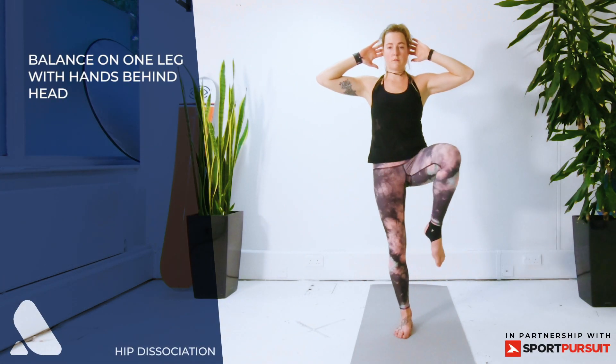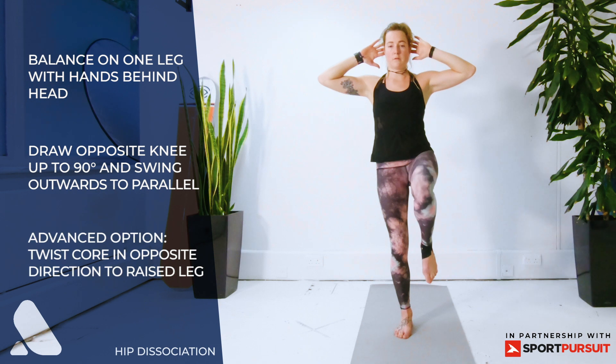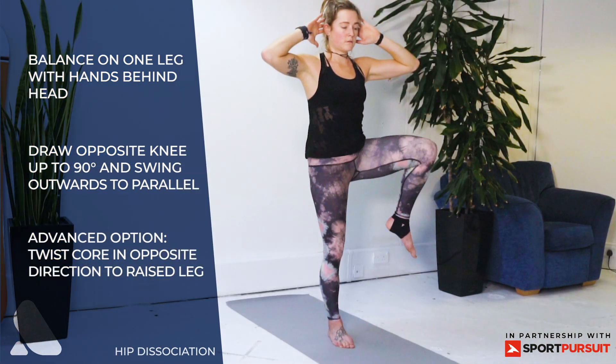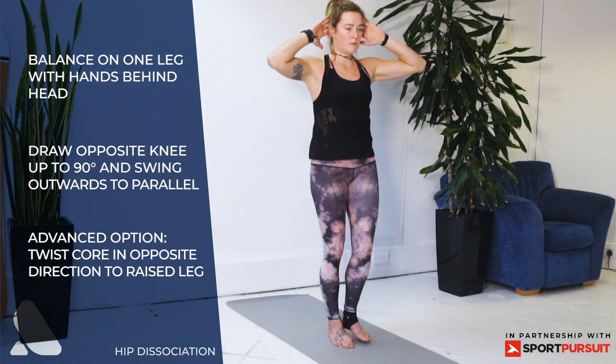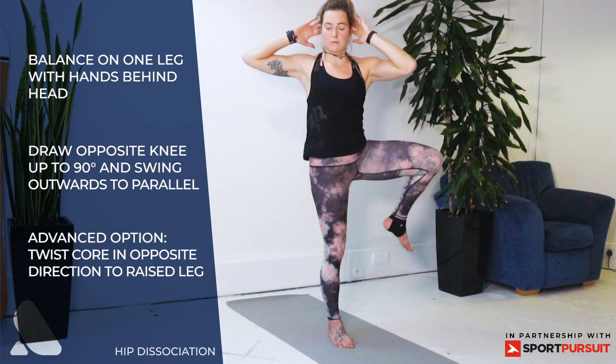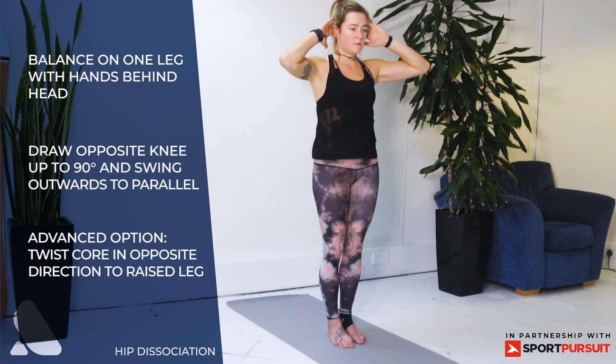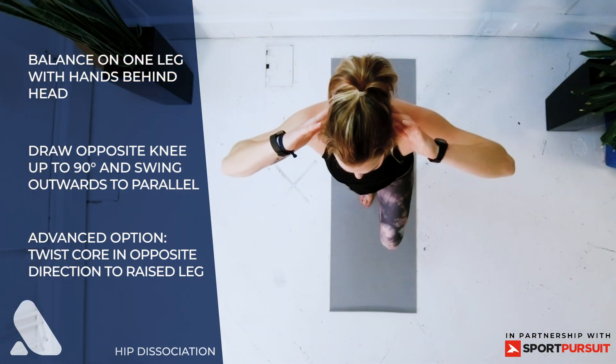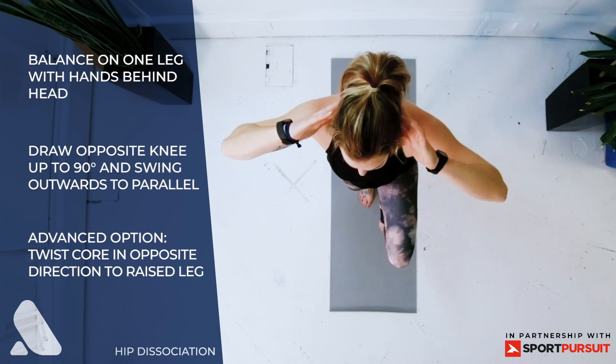Hip dissociation — start on one leg, lift your knee and hip out to the side, return to neutral and repeat. To advance this exercise, repeat with lifting your knee and hip out to the side and rotate your upper body in the opposite direction.